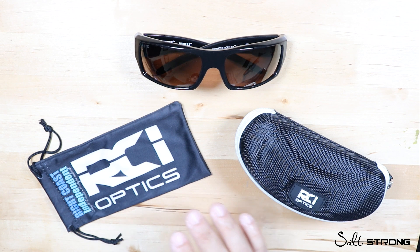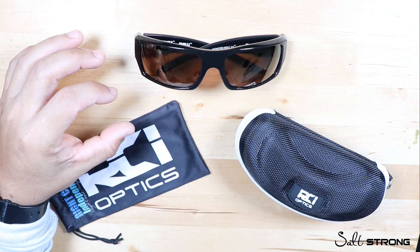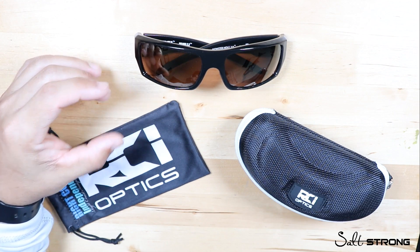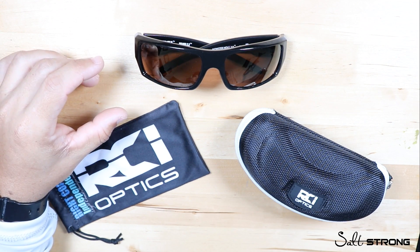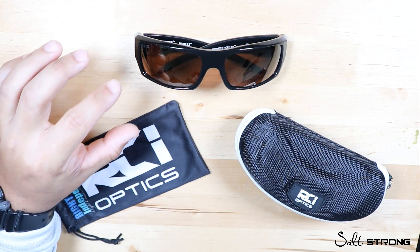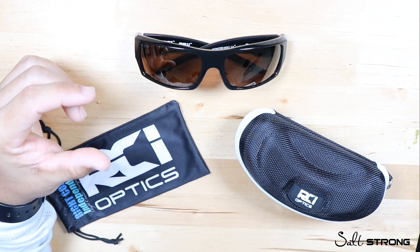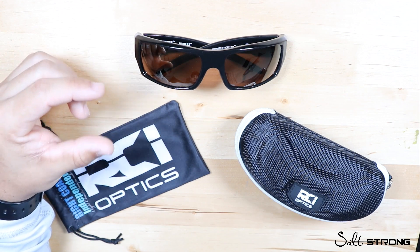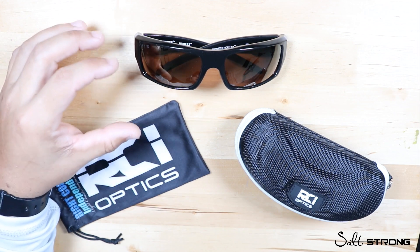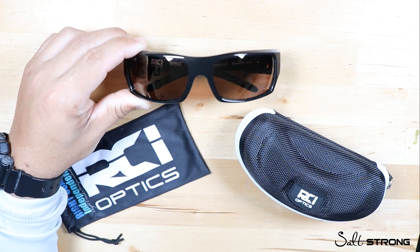I'll keep it in layman's terms — the lenses block UV light and they have H780 technology which blocks infrared light as well. Those infrared rays are very damaging to the eyes, just like UV rays, and because they block those rays you'll actually have less eye fatigue when you're out on the water. When sunlight, UV rays, and infrared rays hit your eyes it makes your eyes tired, which can affect your vision and ability to see clearly — especially useful if you're sight fishing.